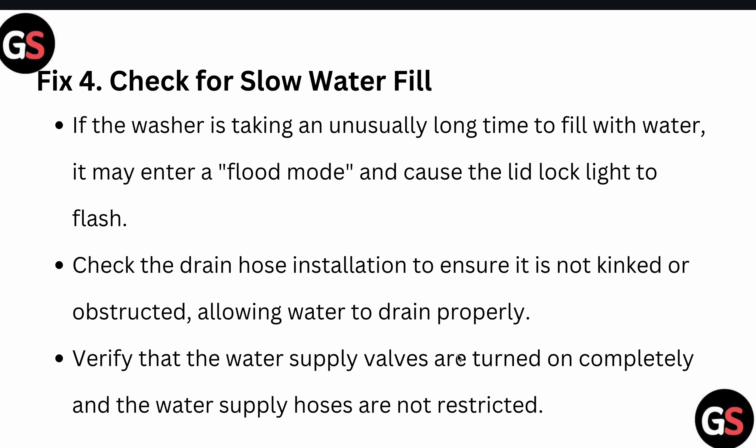Fourth, check for slow water fill. If the water is taking an unusually long time to fill, the washer may have entered flood mode, causing the lid lock light to flash. Check the drain hose installation to ensure it is not kinked or obstructed, allowing water to drain properly. Also verify that the water supply valves are fully turned on and that the water supply hoses are not restricted.